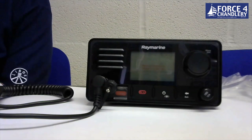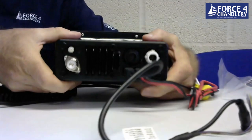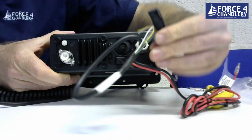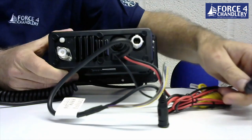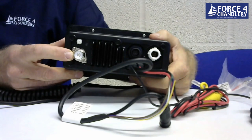The next unit is the Raymarine Ray73 VHF, which features built-in AIS and GPS receivers. It has SeaTalkNG (STNG) or NMEA 2000 connectivity with an adapter cable, NMEA 0183 connectivity, a connection for an external speaker, loud hailer connections, and an external GPS connection. There's also a port for a Raymarine second station — wired or wireless — and one connection for the VHF antenna, with all splitting done inside the unit.